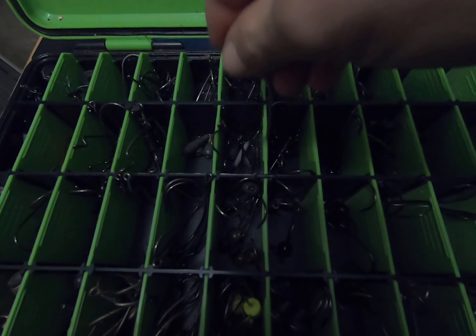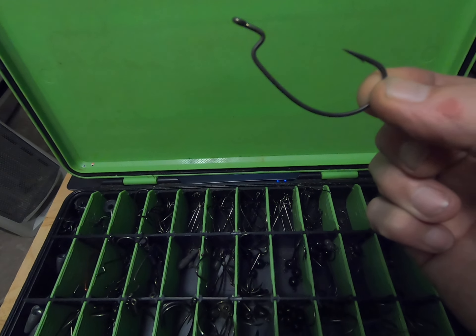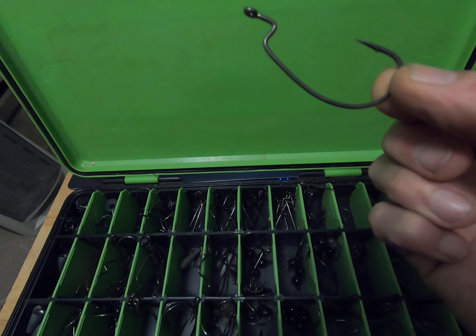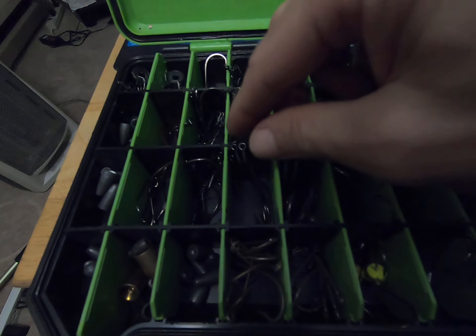These are my big Berkeley Fusion EWG hooks — that's for my mondo worm and my 10-inch Zoom worm, so I've got to have a big hook. Two compartments of those.